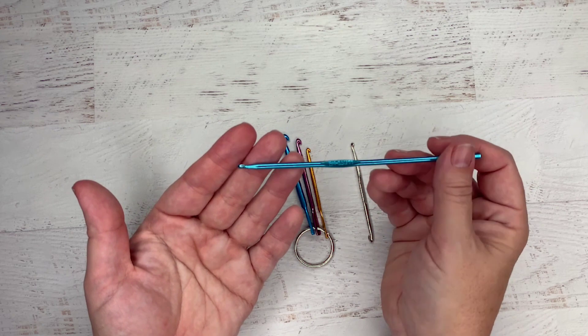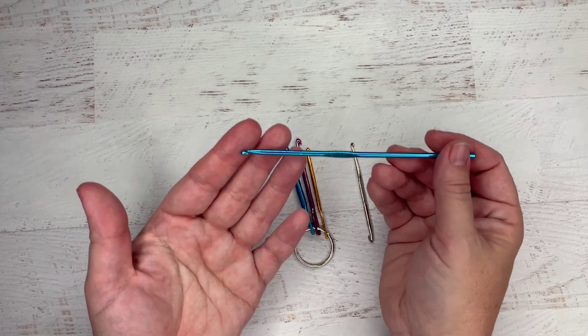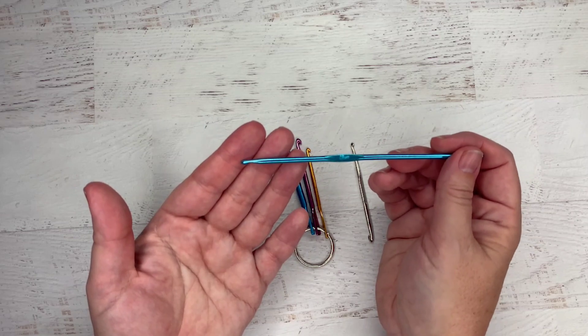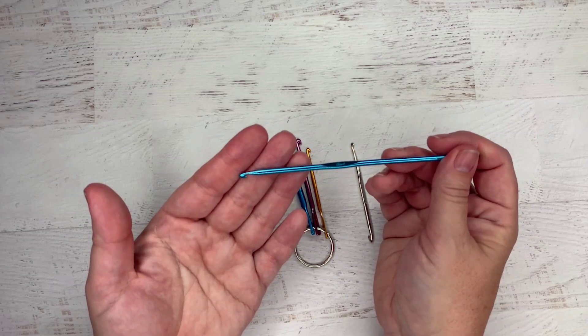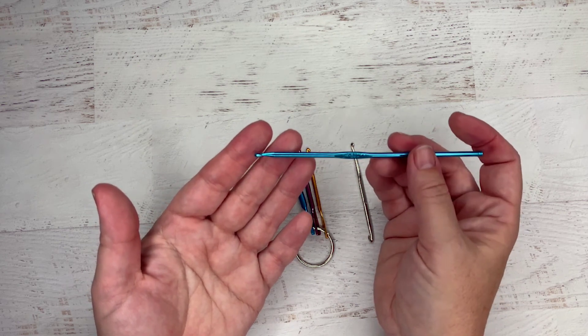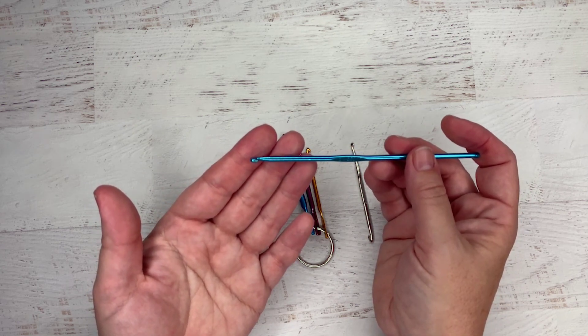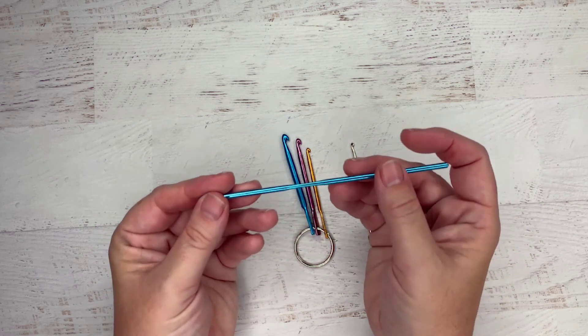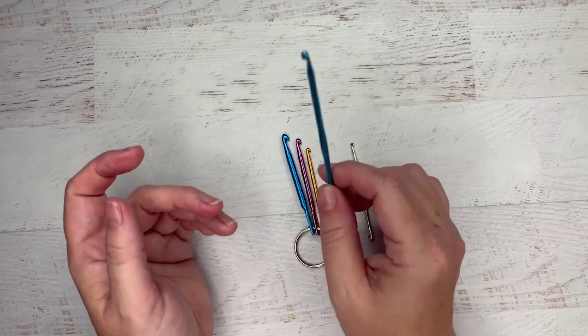If I wanted to use bulky yarn, I would just need a bigger crochet hook. And even if you don't crochet, learning to fix your mistakes with a crochet hook is a great thing to do. When you fix mistakes with your knitting needles, it's very easy for the stitches to become twisted or oriented in the wrong direction, and then you have a place where you can look at your knitting and see the mistake. Crochet hooks fix this.